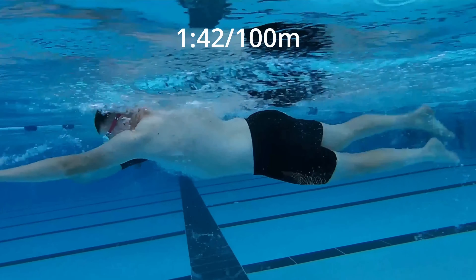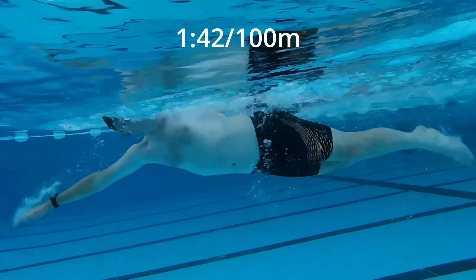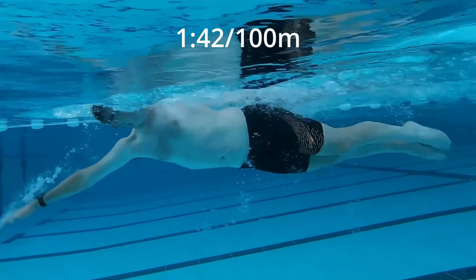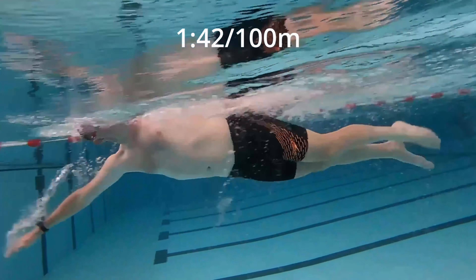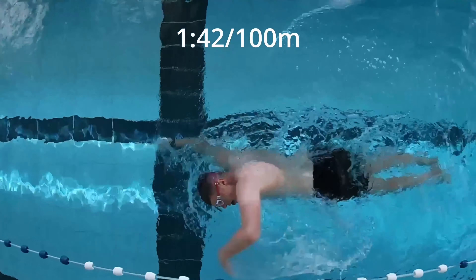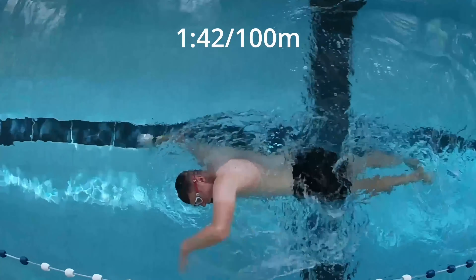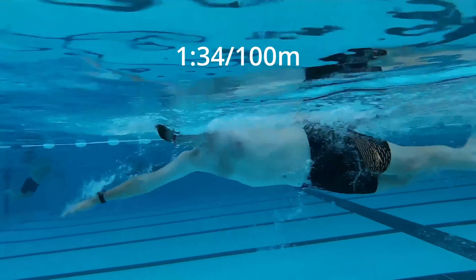Swimming is quite overwhelming to me in terms of trying to work on my technique — this is all new to me. So coach Chris and I are going to be working on one or two things at a time. The one thing we're going to work on for the next few weeks is all about my rotation — my trunk control and alignment. At the minute my shoulders are leading all of the turning and the rotation, with my hips following.